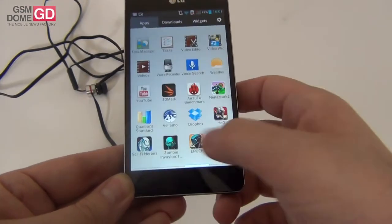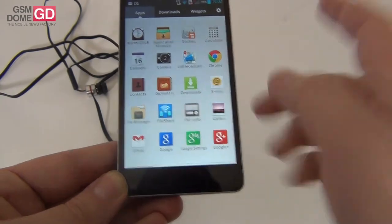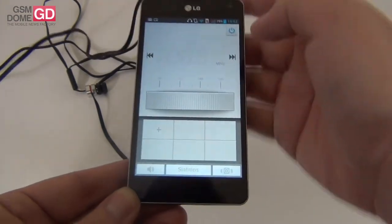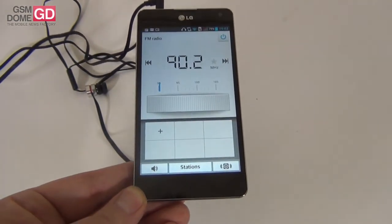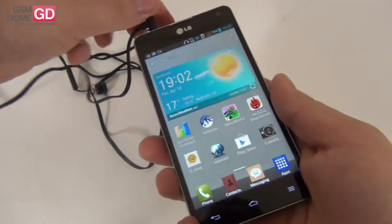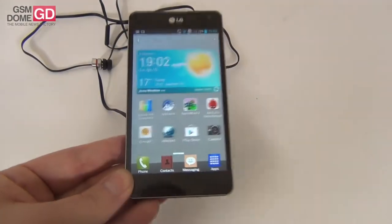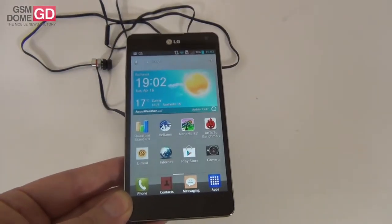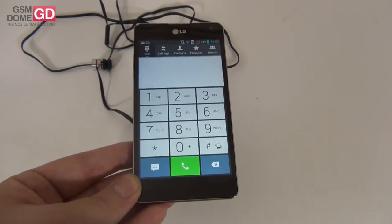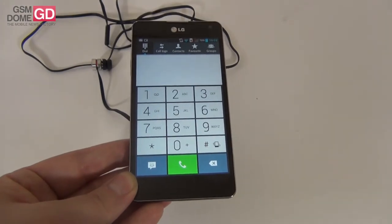There is also FM radio — let's look for it. Here it is, FM radio, which of course requires you to connect the headphones. This is the interface of the FM radio — you turn it on and start looking for the frequency. The headphones are very comfortable, and the audio is superior to that of the Xperia Z and even the Samsung Galaxy S3. This phone is also capable of HD voice calls with excellent volume, and one of the carriers that offers HD voice calls is Orange.